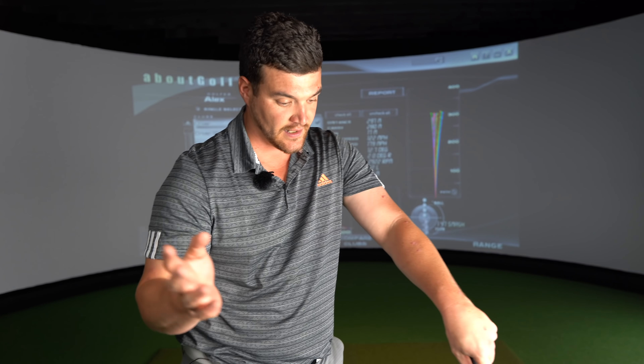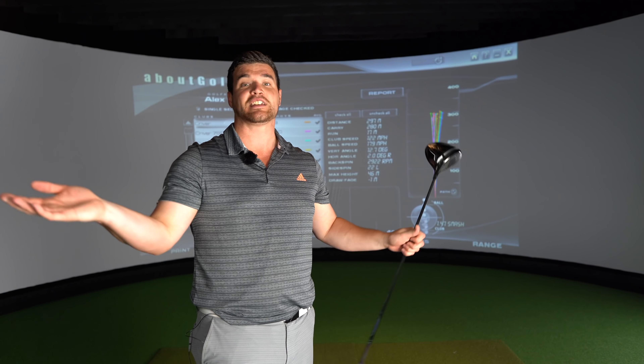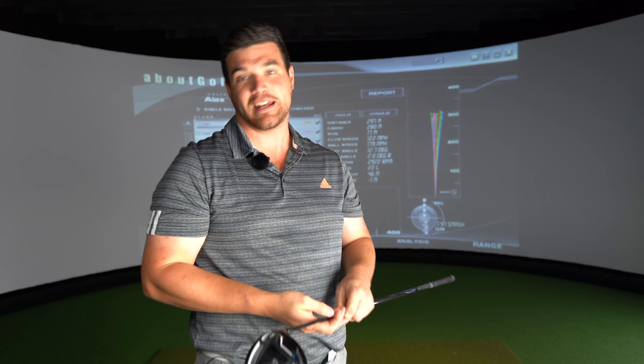So all that's left for me to say, without going over and over again, is give it a shot. I've said this with every Mizuno driver, and if you still don't listen to me - sausage finger. Try it. What's the worst that can happen? It's going to cost you 10 minutes to go, 'nah, not for me' or 'bloody hell, it actually flies.' If you have any questions, slam them in the comment section down below.